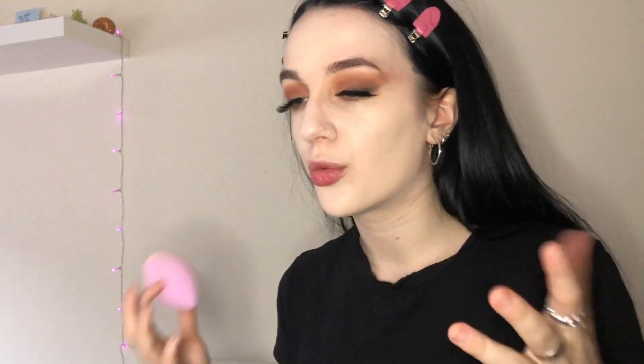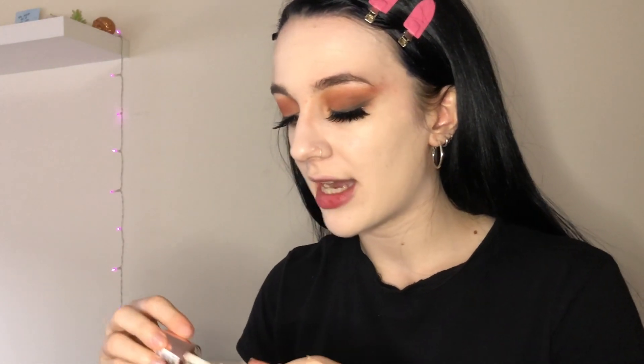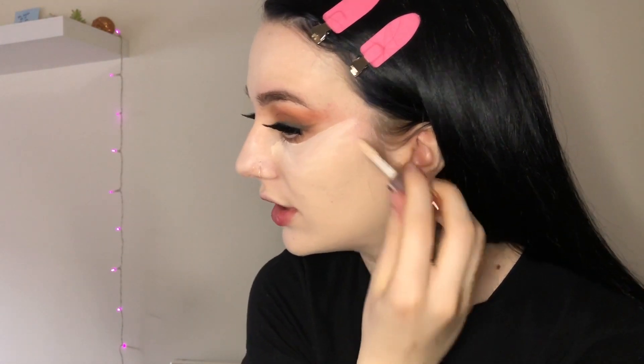It's not overly matte — it has a satin finish, which I like. I don't want overly matte foundations, although I do have oily skin. Right now my skin is kind of going to normal, sometimes even dry. I think this foundation is perfect. Going back with the same concealer I used at the beginning to start highlighting my face — going all the way up because I want that lifted look.